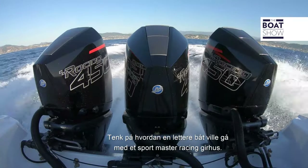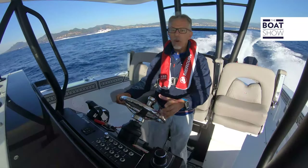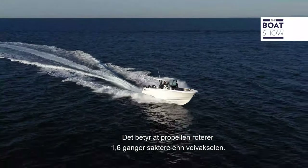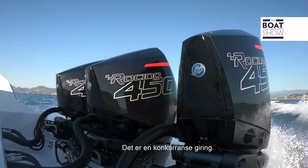Think about how a lighter boat would go with the Sportmaster with a racing foot. Both these feet have a ratio of 1.6, which means that the propeller turns 1.6 times less than the crankshaft — it's a competition link.